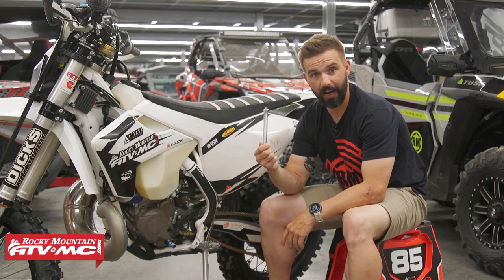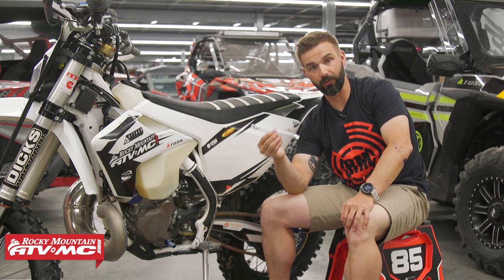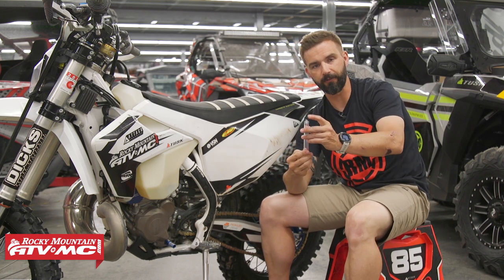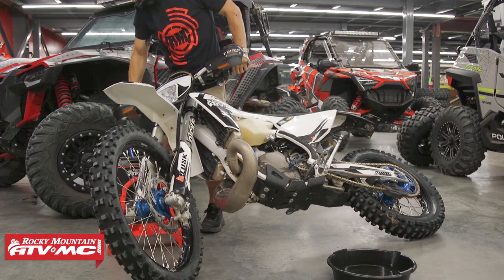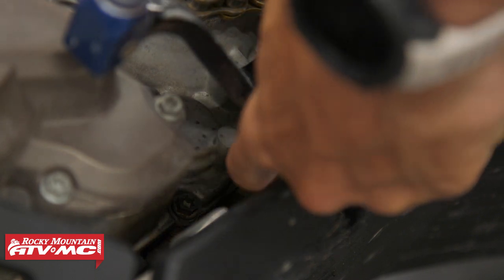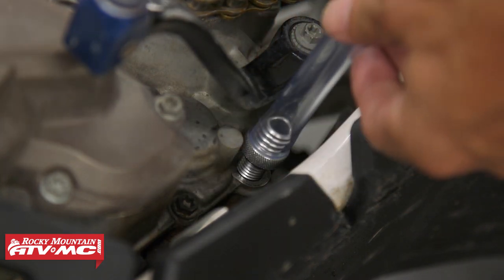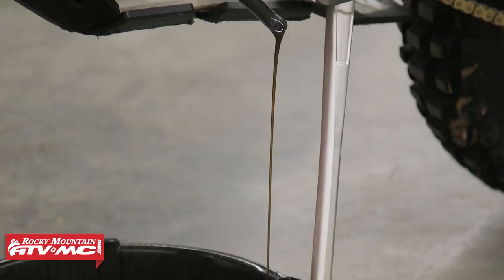And this is going to clean that up for you. The way this works is really simple. You have a six inch clear vinyl tube, and then you have a plastic cap for storage to help keep it nice and clean. All you're going to do is take your bike, lean it over on a bike stand, take your oil drain plug out, thread this in, and then tilt your bike back up, and the oil is going to start to flow out.